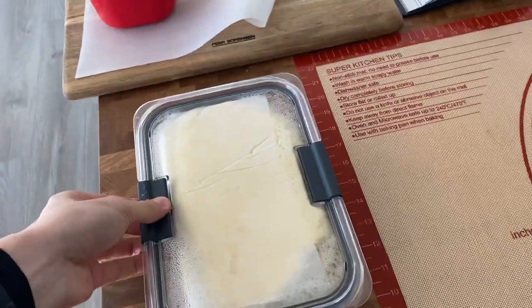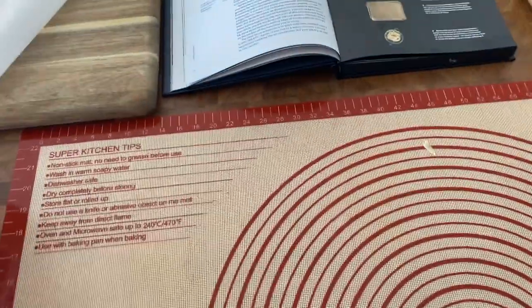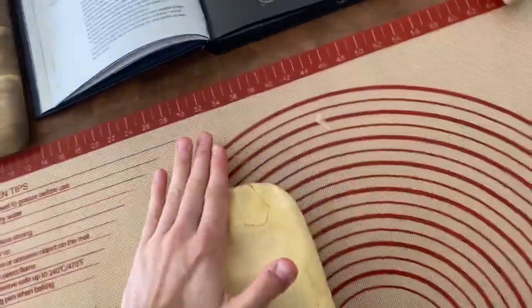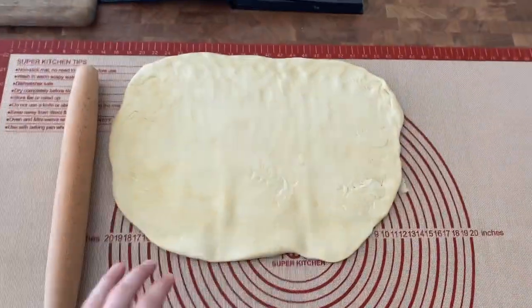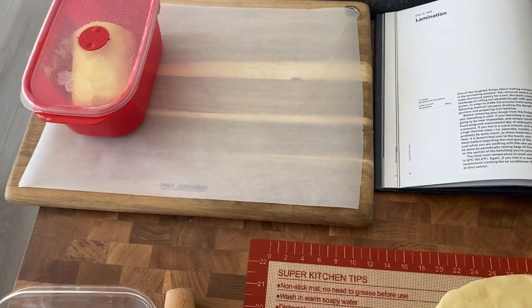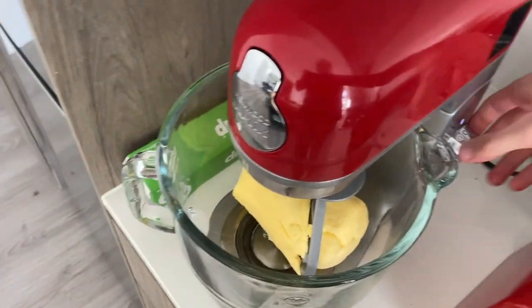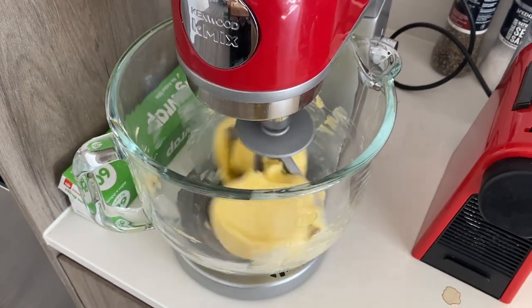I've taken my dough out of the fridge after about 12 hours — it's nicely risen. My silicon sheet has also been in the freezer overnight so it's cold and my workspace is about 20 degrees. I'm going to flatten the dough with my hand to get rid of all the air pockets, targeting about 40 centimetres by 30 centimetres. It'll then transfer to a chopping board lined with baking paper and be refrigerated for at least two hours. Next I'm going to gently aerate the remaining butter with a paddle attachment just to soften it up to a nice workable consistency.